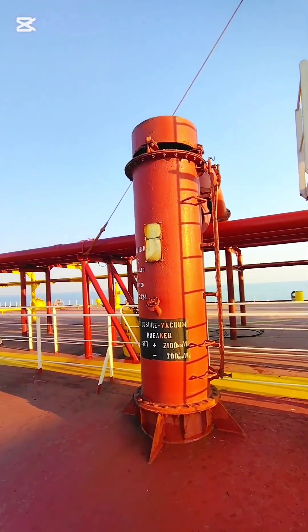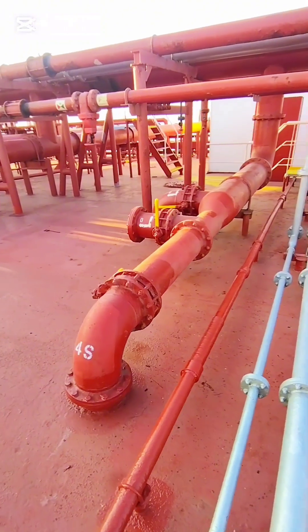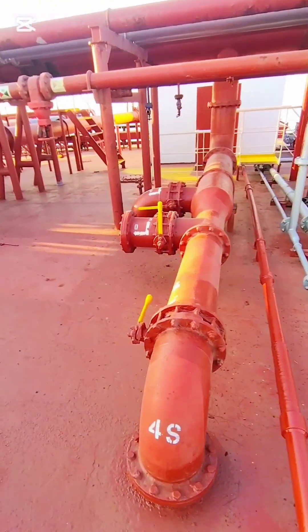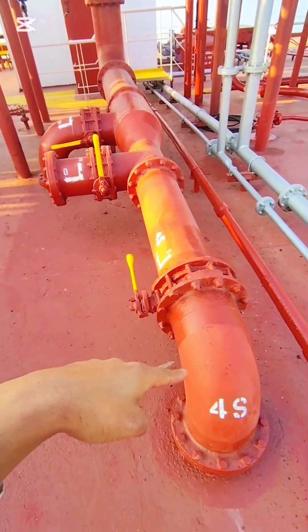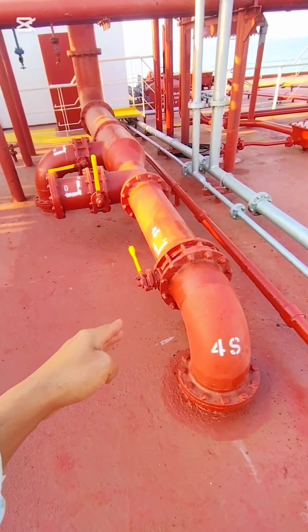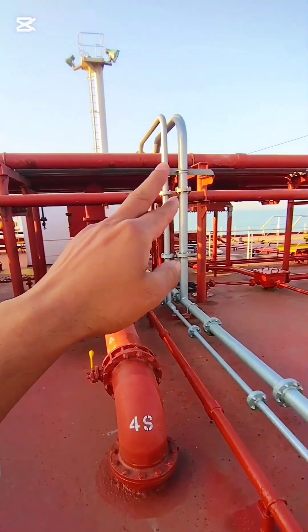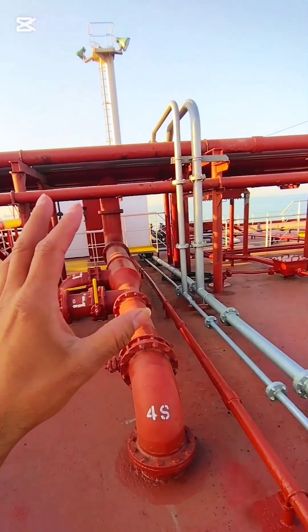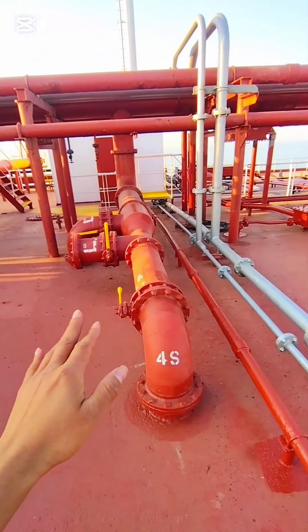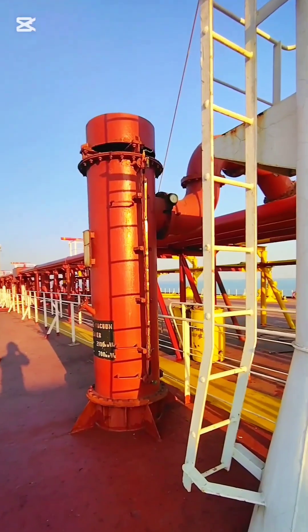Before filling, you have to close all your IG branch tank valves. You see this is the IG branch valve going into the tank. This IG branch valve should be closed, because I want my IG main line pressure to be zero. That's why I will close all the IG branch valves before filling the PV breaker.